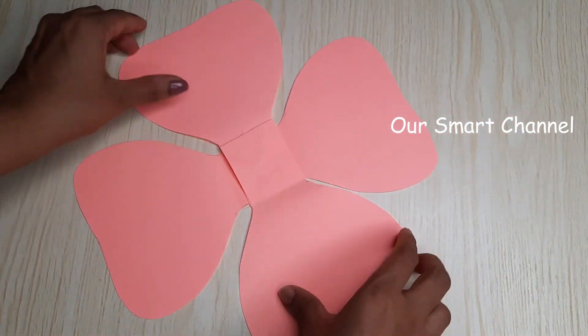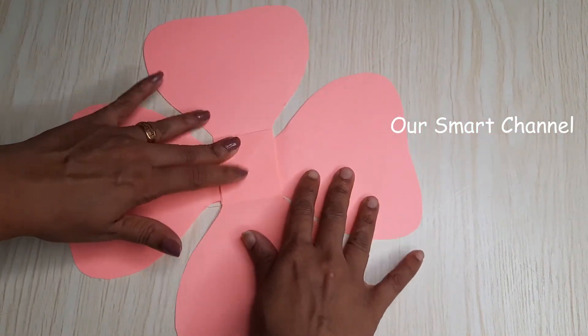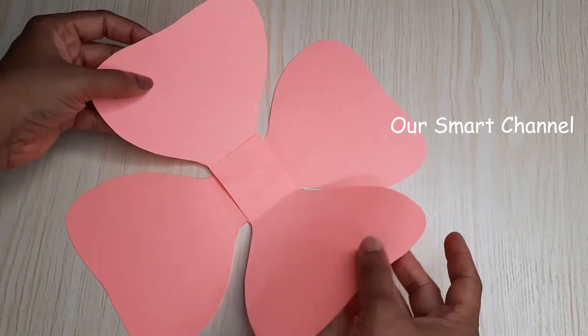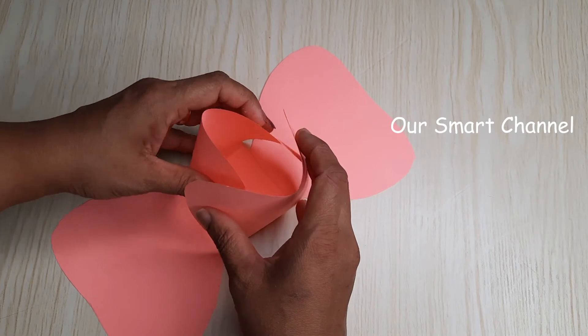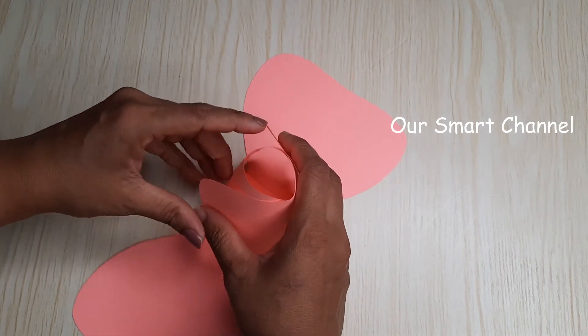Now we have to make a circle — the circle is here. Just like this, we will put it on the edges.